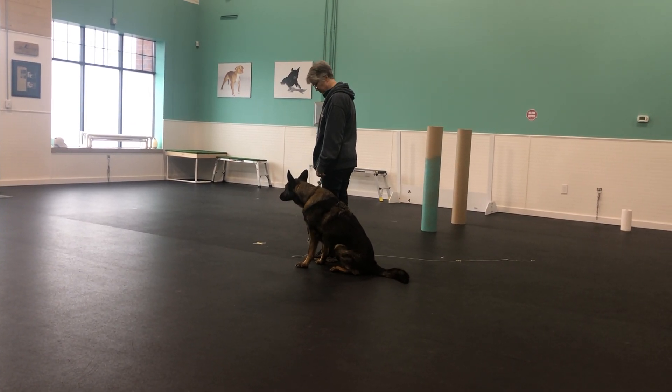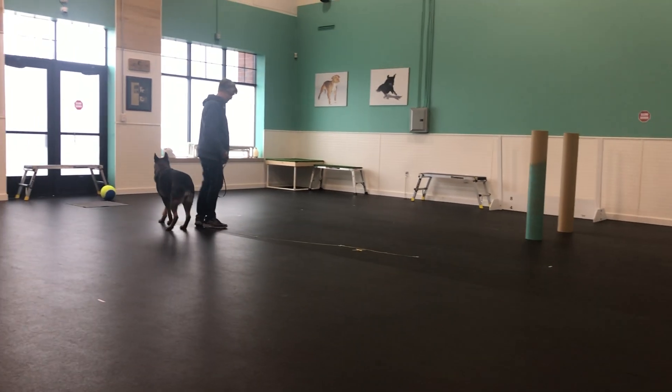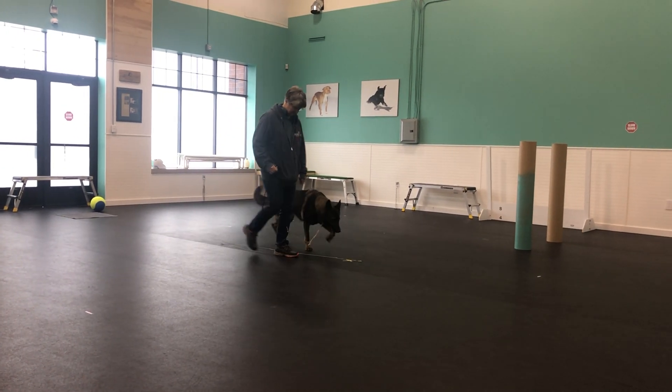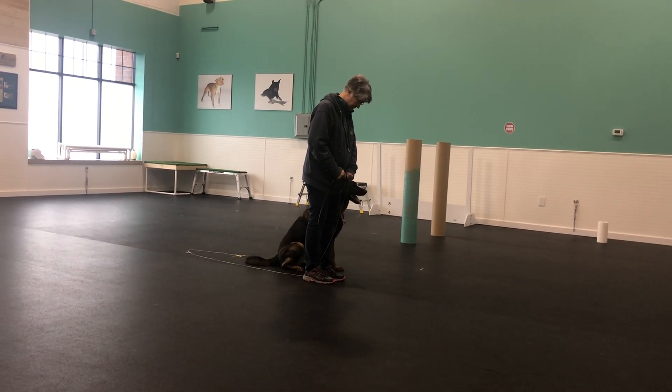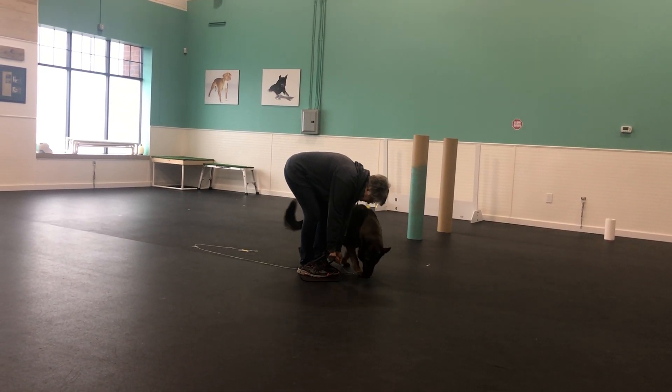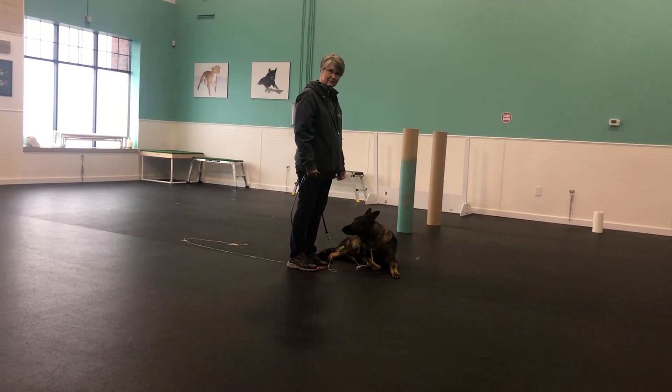Heel off. About turn. Halt. Down your dog. Exercise finished.